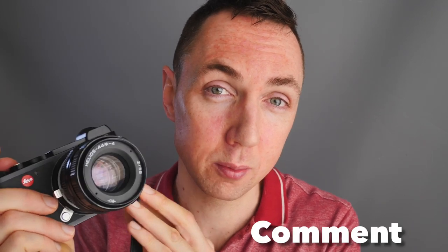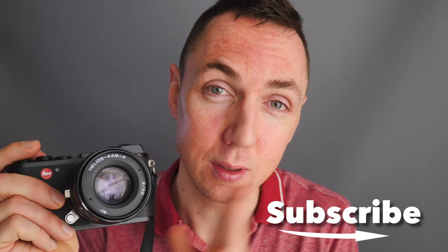I will definitely be using the Helios 44 lens again. If you use Helios lenses yourself — for digital but especially for film — let me know what film cameras you use it on and which makes it easiest to get nice results, because the Zenith cameras aren't particularly easy to focus through. Let me know if you enjoyed this video by hitting the like button, and hit subscribe if you want to see more lens and camera videos. Thanks for watching — see you next time.